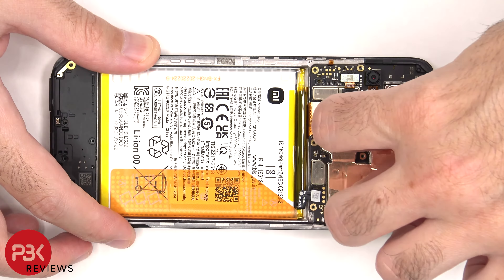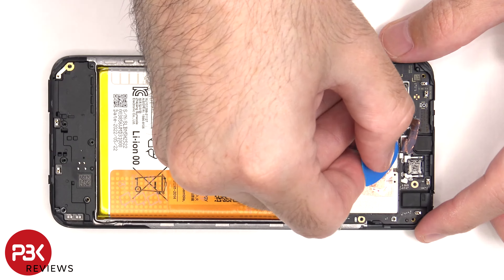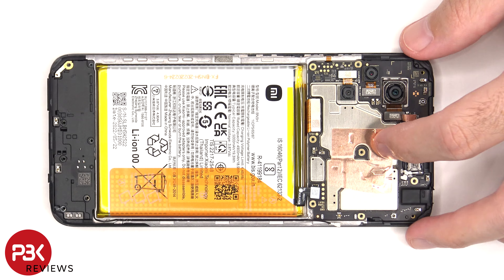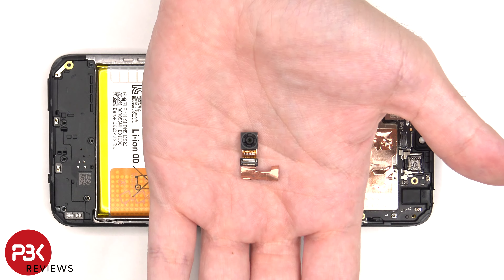There's some graphite film and copper tape covering the front facing camera connector which needs to be peeled off so we can disconnect and remove it. Here's a look at the 5 megapixel front facing camera.